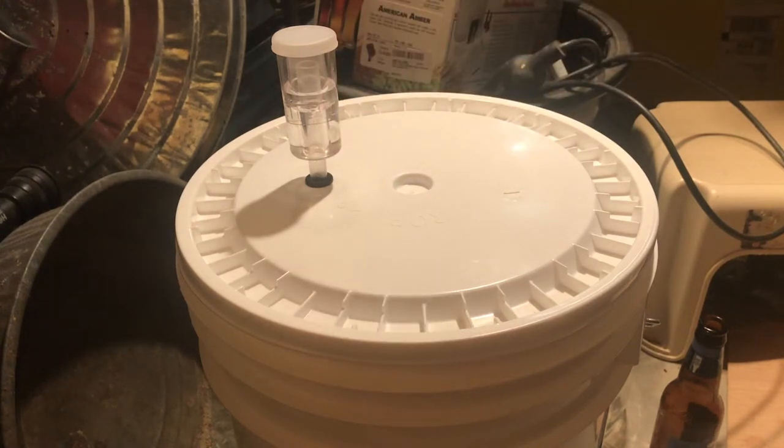The bubbles also take a little bit of time to appear. I sealed this brew up around 10 p.m. last night, and the bubbles didn't start appearing until around 6 p.m. today, which is about 20 hours later. It can take anywhere from 12 to 36 hours for fermentation to start, so you just have to be patient and wait for the bubbles to start appearing.